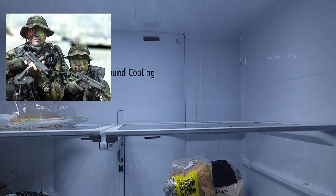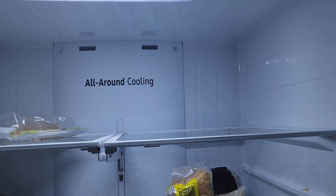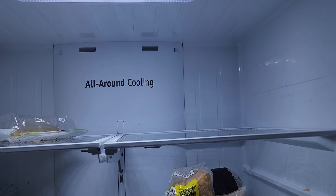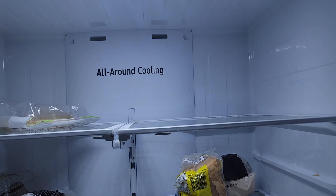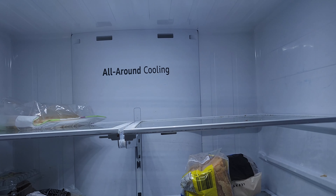After the defrost is done and it's completed its job, the fridge should start cooling. If not, another thing you can try is unplugging the cord for around 30 minutes and then plugging it back in.